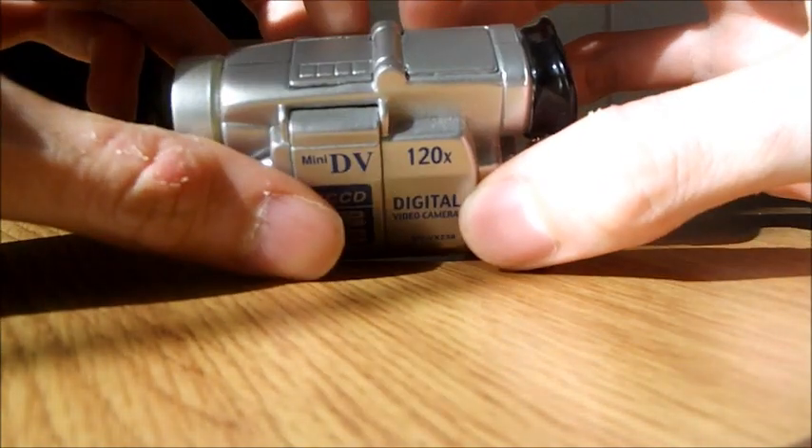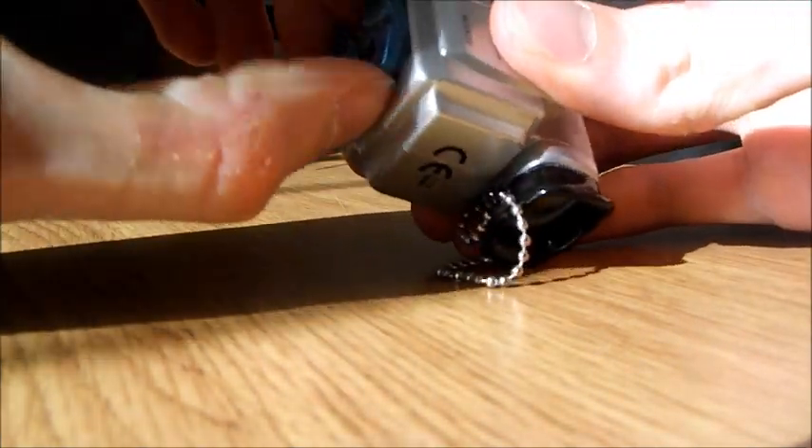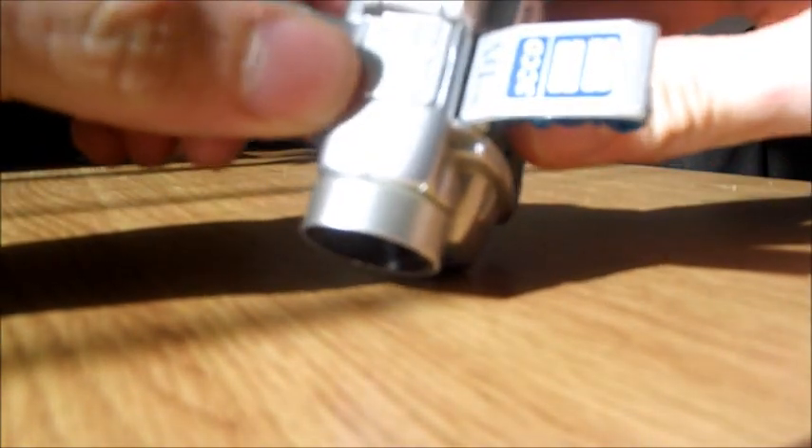Oh yeah — there are some feet under here, you can pull them out. Look, this is the camera with feet! And then there are some arms on the sides — these bits here. I was worried I'd break it, but no, that's alright. You pull them out and it's like that.